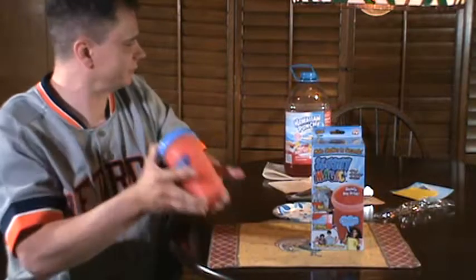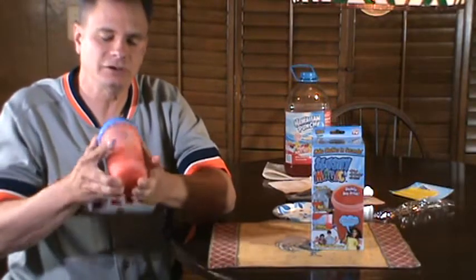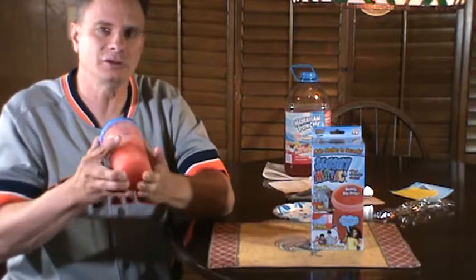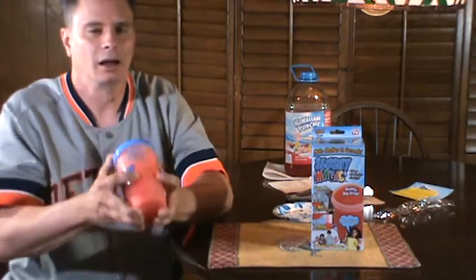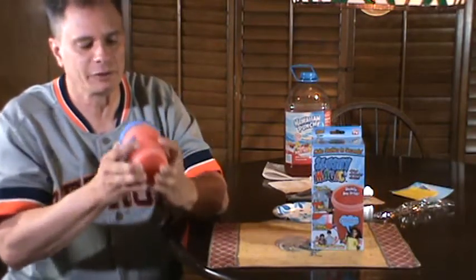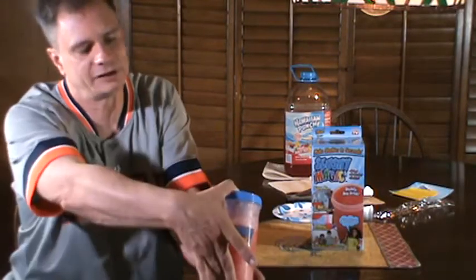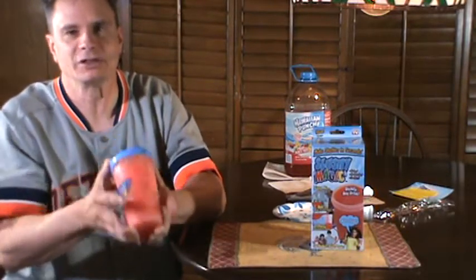My choice is Hawaiian punch. While I'm shaking this up I'd like to say thank you to all my subscribers, and a big thank you to everyone watching my videos, dropping those likes and comments — I really appreciate it. We're coming along here. I'll give it about another 30 seconds to a minute. I do notice the outside of this plastic is getting a frost on it from shaking it up with these ice cubes.